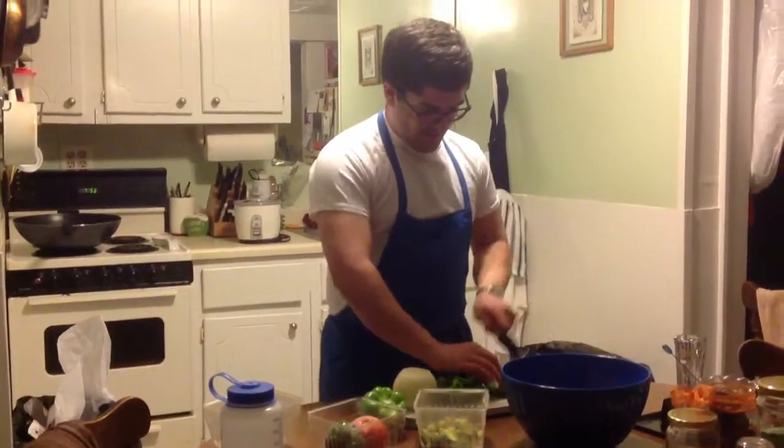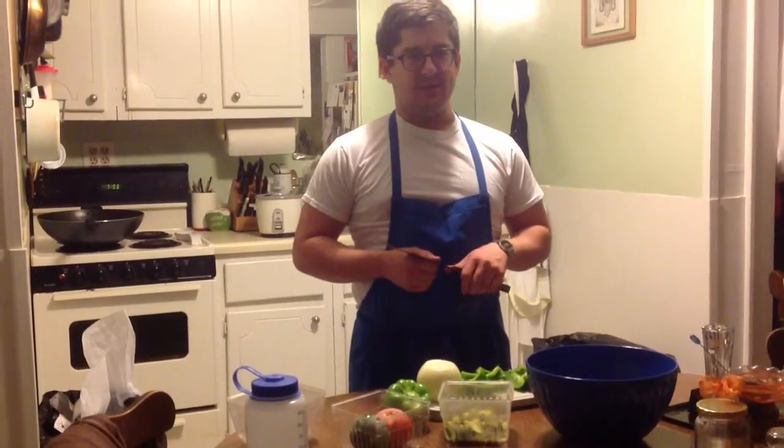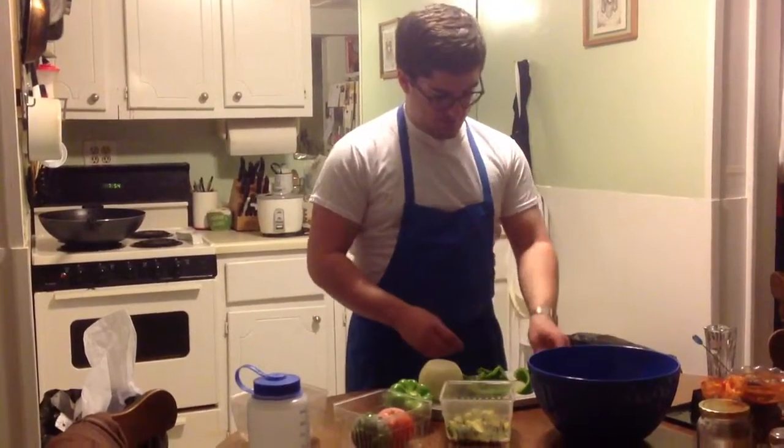Hi, it's Andrew. We're making a series of videos about easy recipes. If you don't have a lot of experience in the kitchen, or you just don't feel like being complicated, that's the kind of recipes I'm trying to show you.